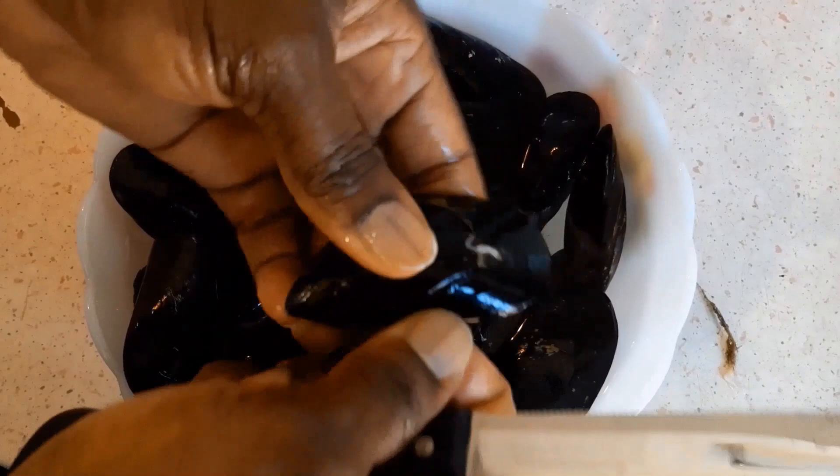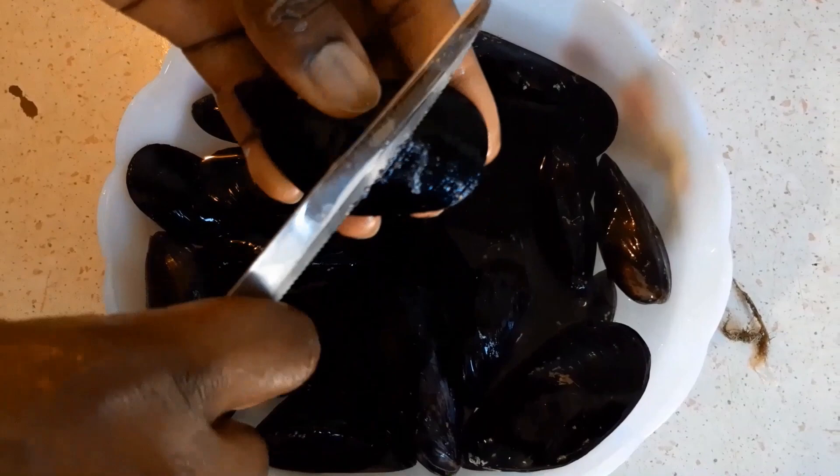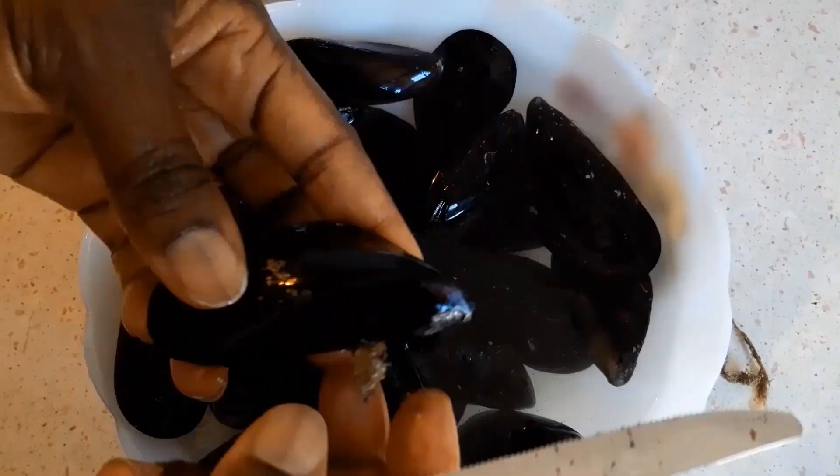Like this. You remove here. Try to strip the skin so that it will be clean very well. Remove it this way.